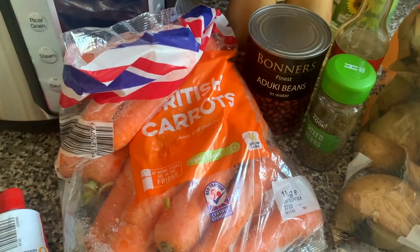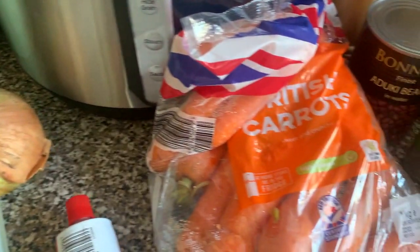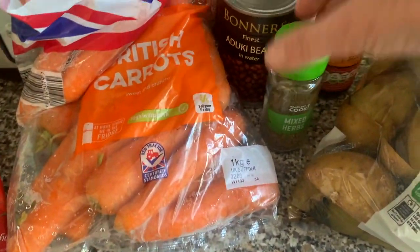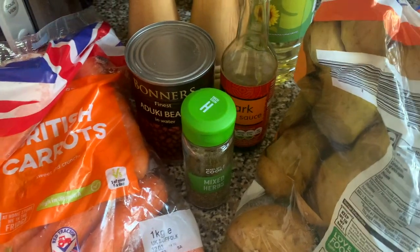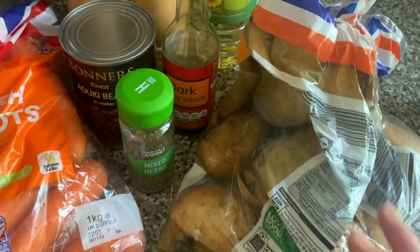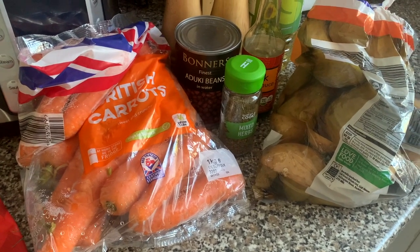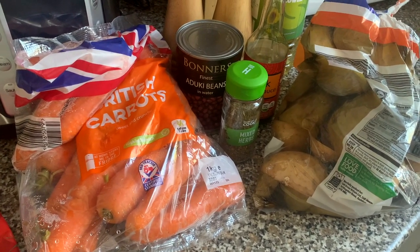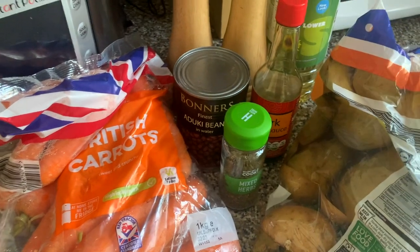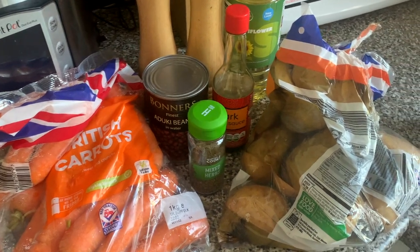The other things you want for this recipe are an onion — I don't really eat onions but it is better in this recipe — some carrots, some tomato puree, some dried mixed herbs, some dark soy sauce, a bit of salt and pepper, and some oil. Potatoes — I might add a bit of sweet potato as well. The recipe also calls for some rice, but if I had leftover rice I'd use that. I'll also probably add a vegetable stock cube.